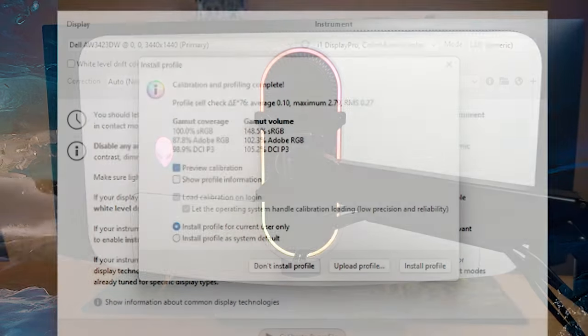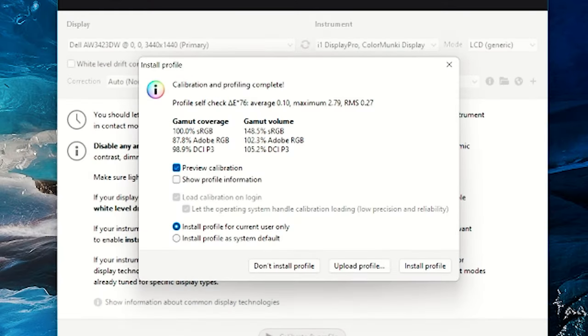Measuring the color gamut coverage of the AW3423DW monitor, it resulted in 100% sRGB coverage, 87.8% Adobe RGB coverage, and 98.9% DCI-P3. With these results, it has very good color reproduction and is very suited for photo and video editing. I had an extremely pleasant experience photo and video editing on this monitor. Even reading text was fantastic — not just because of color reproduction but because of the clarity from this glossy display, which gives that nice extra sharpness you don't see in a matte display.